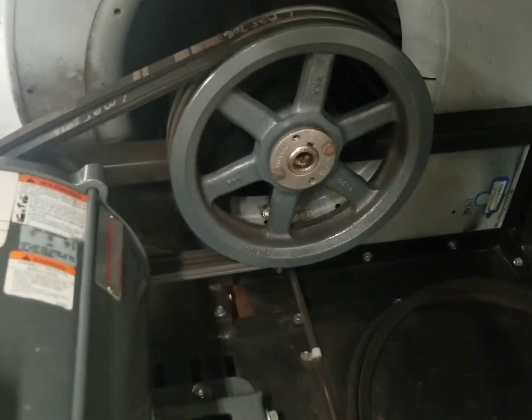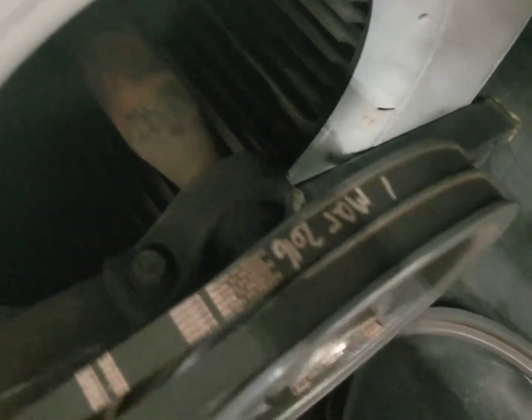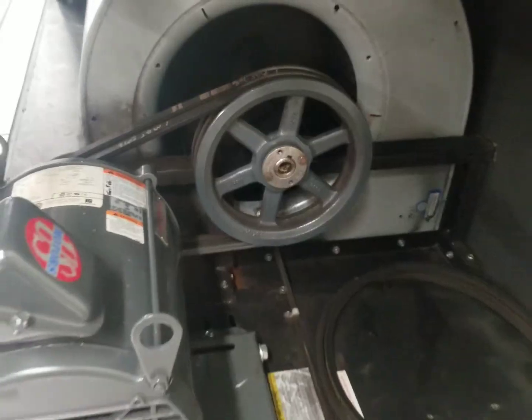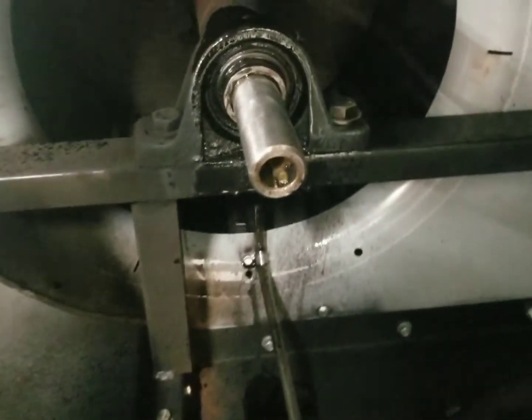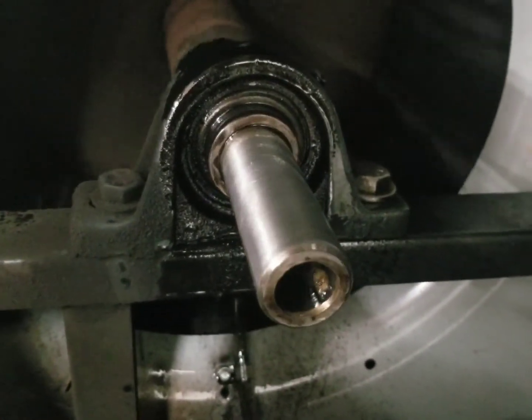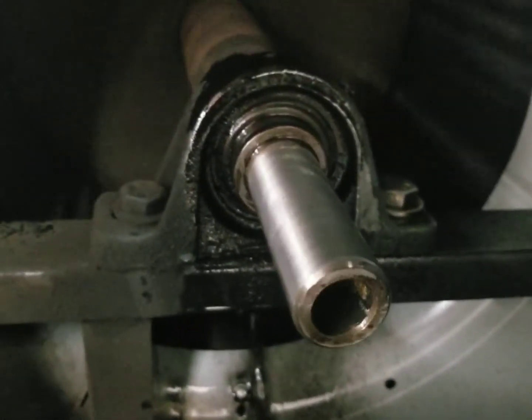We're going to get this bearing changed on this lever unit today. Should be a fun one. Let's get to it. So we've got the pulley off and we've cleaned up the shaft. We've sprayed it with some lubricant and we're going to let that rest in there for a little bit before we try to pull that bearing off.